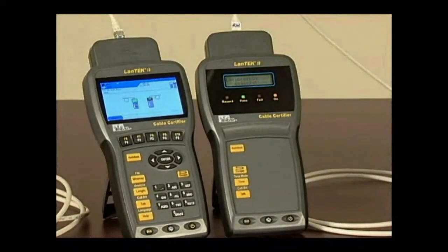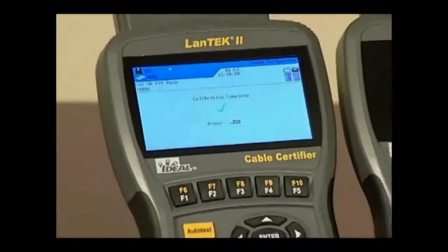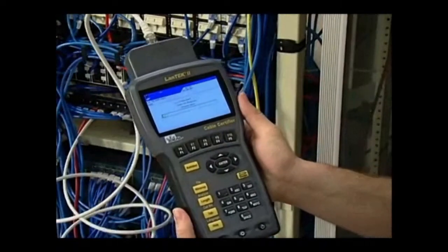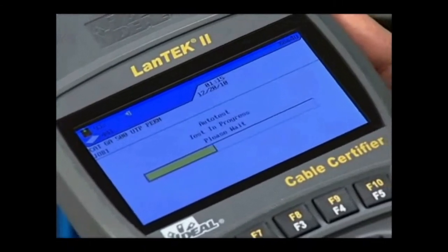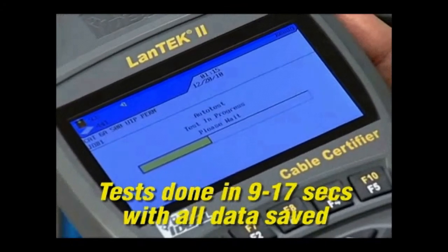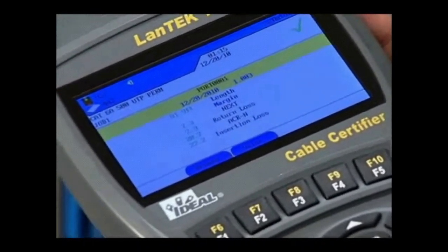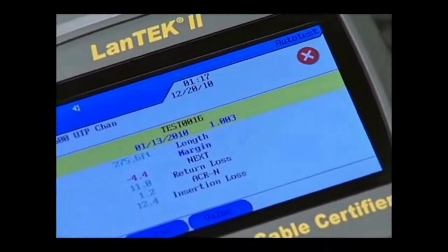Simply press the Auto Test key on either handset to initiate the chosen test type. Depending on the frequency and standard being tested, the process will only take between 9 and 17 seconds, which includes full graph data and saving the test record. This screen shows that all tests passed — notice the big green check mark. If there was a failure, you'll see a red X that indicates that one or more of the tests failed. Specific information on both low and high frequency tests and the conditions that may cause cable failures or out-of-standards readings can be found in the reference materials folder included with this program.